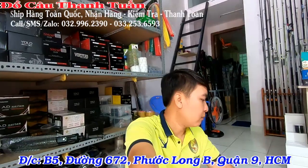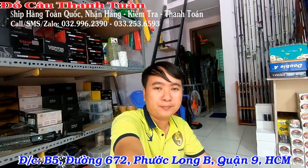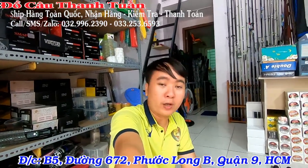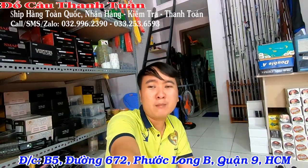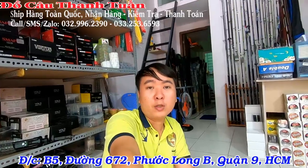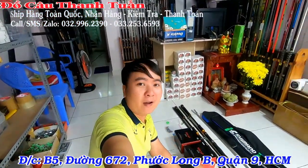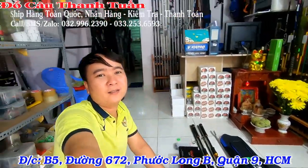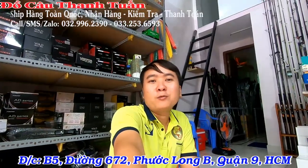Hôm nay em sẽ tung ra một bộ combo câu hồ dịch vụ nha các bạn. Bộ này chuyên câu hồ. Những phụ kiện đi kèm đây là phụ kiện của câu hồ. Anh em đem ra môn khác chơi vẫn được, nhưng bộ này thích hợp câu hồ nhiều hơn. Bộ em có sắp xếp đây gồm cần, máy, dây và phụ kiện đầy đủ hết. Bây giờ em sẽ review chi tiết từng món.